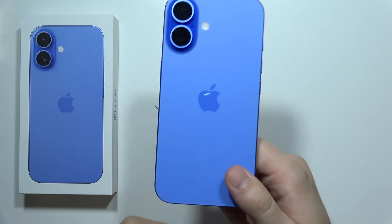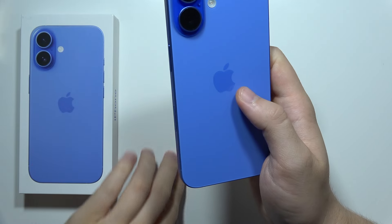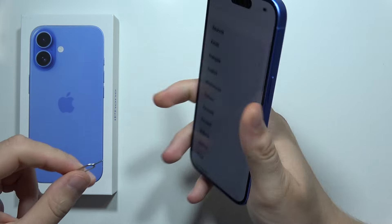To install a SIM card in your iPhone 16, first of all, just grab this SIM tool that actually comes in the box.